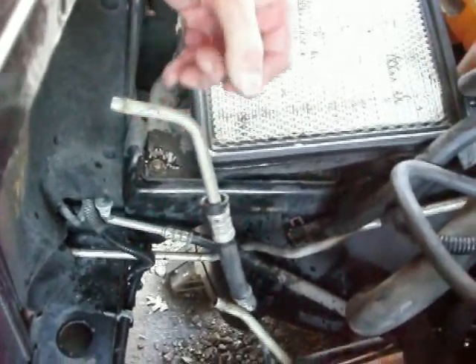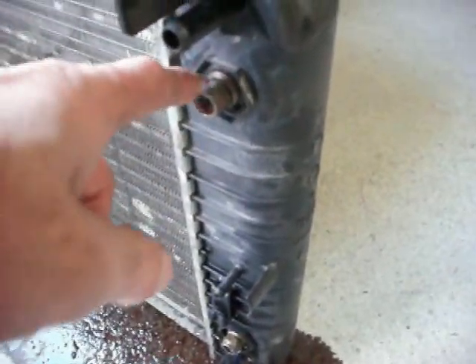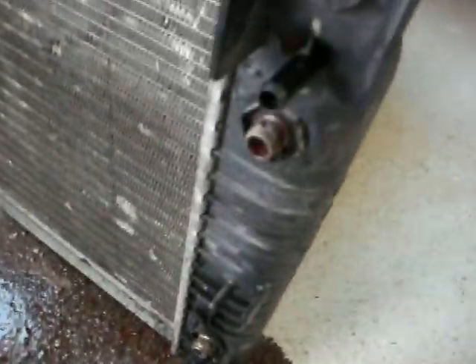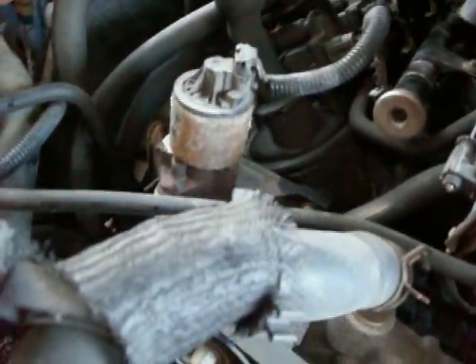I'm going to be putting this radiator back in. A couple of things on here that us older guys aren't used to: there are pipes from the transmission. We've had this on older cars as well, but the way they hook in — instead of taking the fitting off and screwing it out, there's a C-clamp that goes around it. You take the C-clamp out and then you can pull the tubes out. The rest are just either clamped or have some kind of a spring around them to hold them on, so that's not too hard to figure out.